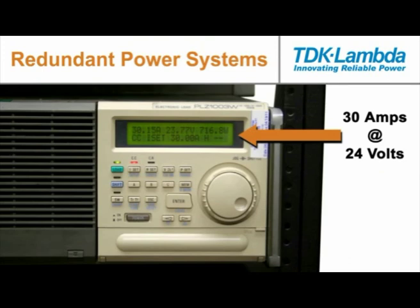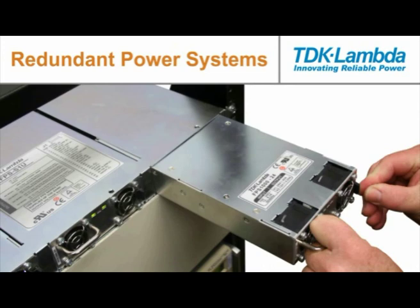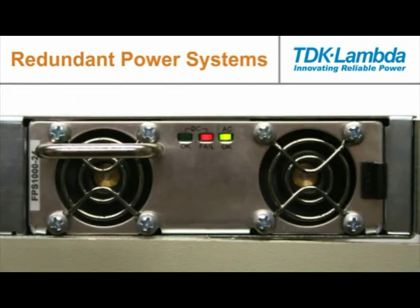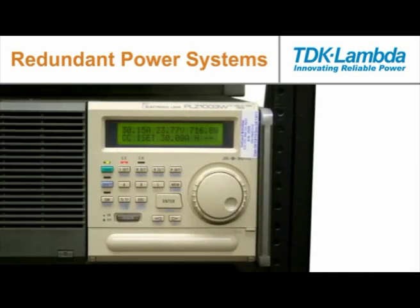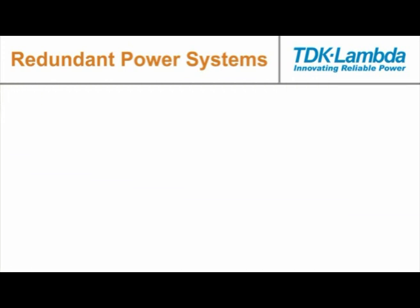You'll notice the total current has not changed, so we're still supplying 30 amps total with just the two remaining power supplies. The failed power supply would be unplugged from the system rack and a new replacement inserted in its place. The new power supply will automatically turn on and the system load will again be shared equally between the three units at 10 amps each for a total of 30 amps.